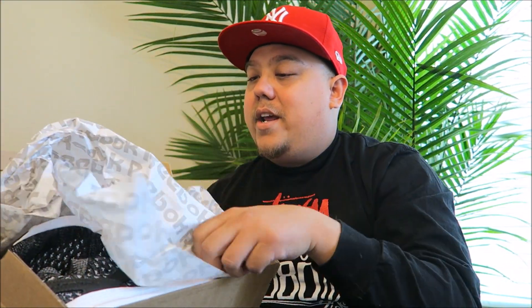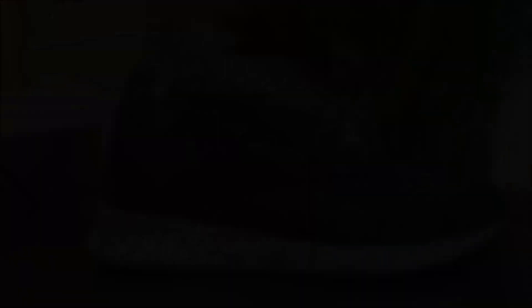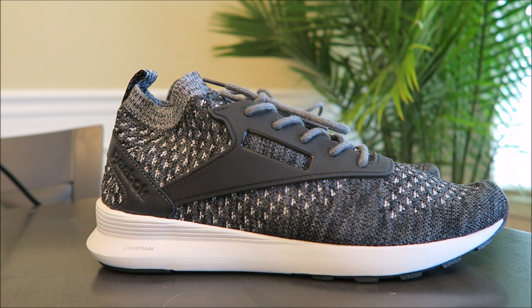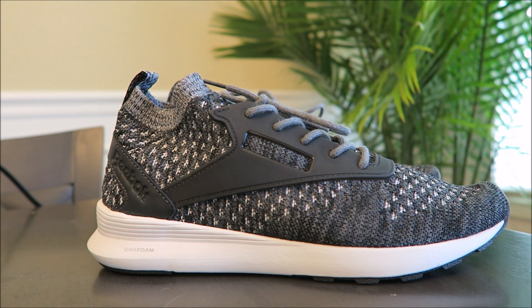One, two, and a three. Bang. The Zoku Runners. Looking at the sneaker, I really like how it looks. Definitely got a real up-to-date look — definitely a 2017 vibe.